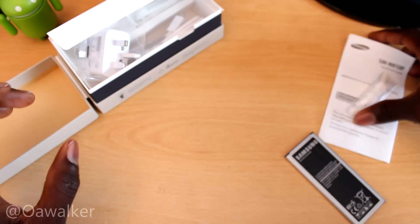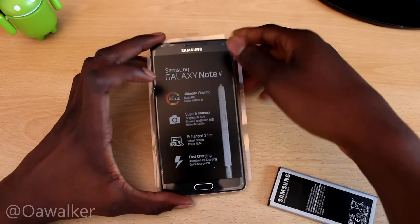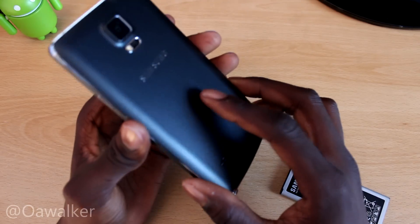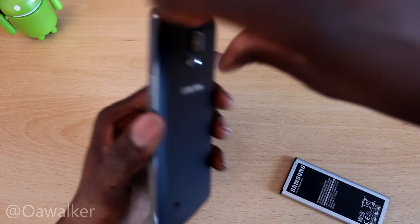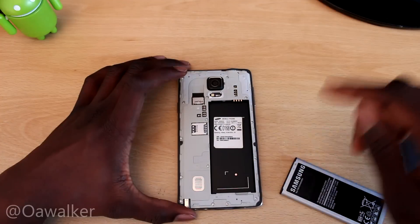We are going to put all this stuff back in and boot the phone up and have a look. We got the Note sitting right here — we are going to take the plastic off the back. Love that sound! That's very nice. Let's see if we can take the back off — there's a little hinge right here, just going to pop this off. You are going to need fingernails for this. That was kind of difficult to do — but here you got the back.